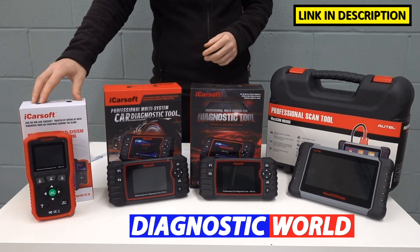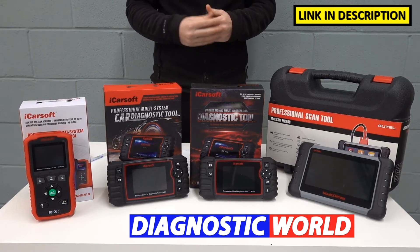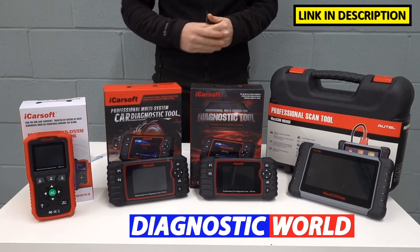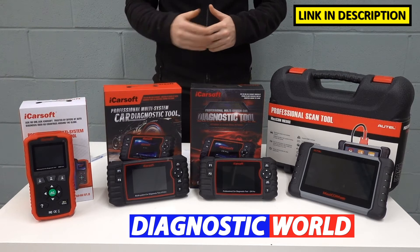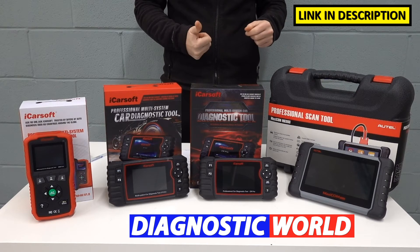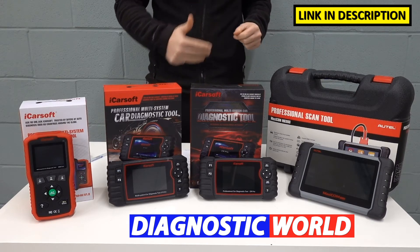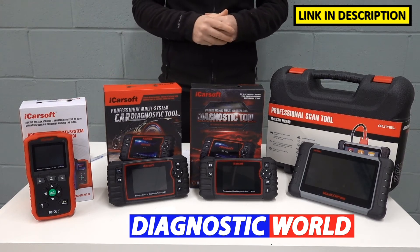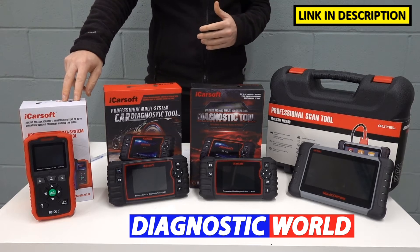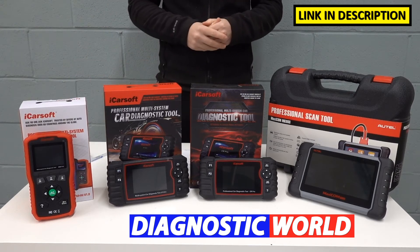We're starting with the iCarSoft MHM version 1.0 kit. The MHM actually stands for Mazda, Honda and Mitsubishi, so it does cover Honda vehicles as well. This tool will cover the main four systems in your vehicle: the engine, the airbags, the ABS and the transmission. As a minimum, you should get access to those four systems when using this tool. It will also allow you to do service resets — so if you've got a service or maintenance message, this will allow you to do that reset as well.